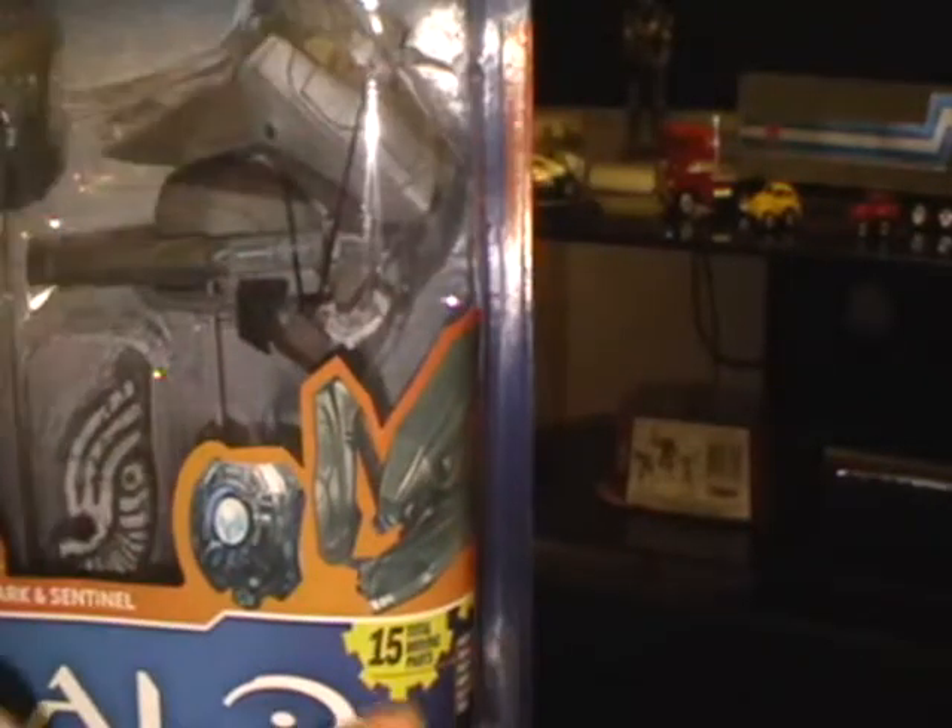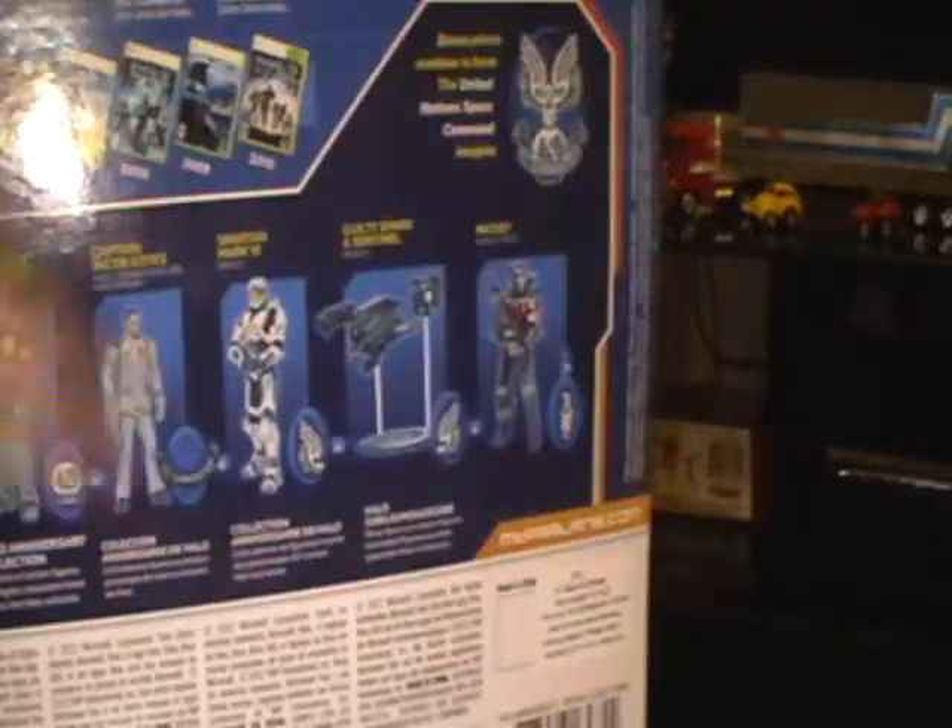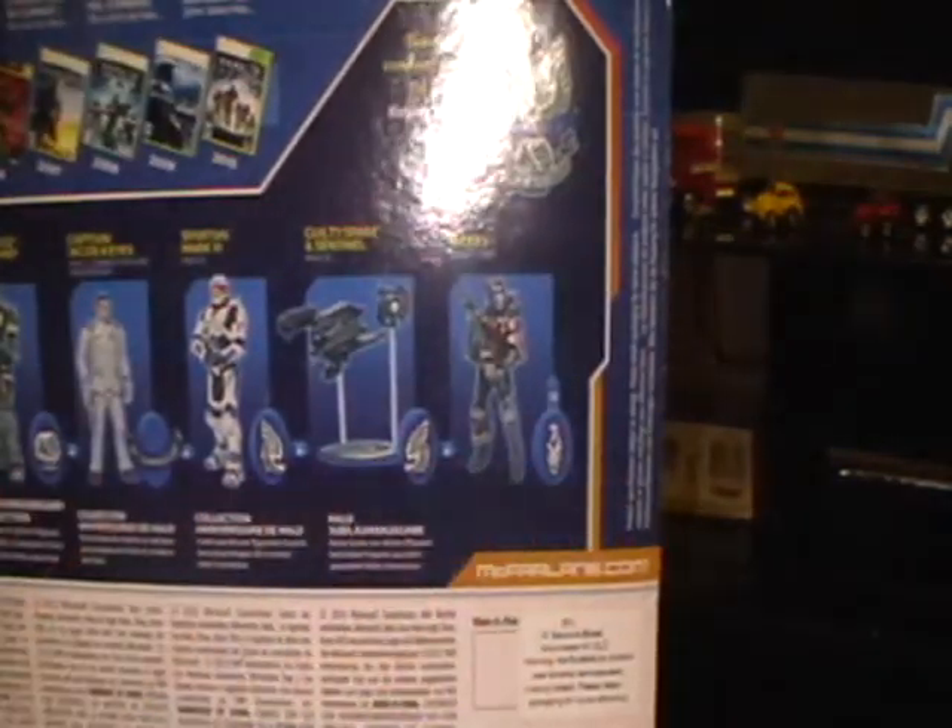It's got the same Halo logo. This one says 15 total moving parts, while the others say 20. And you've got all the characters again.